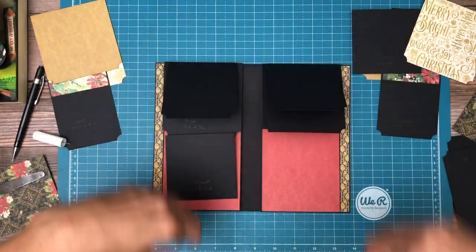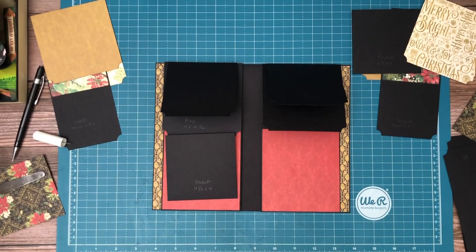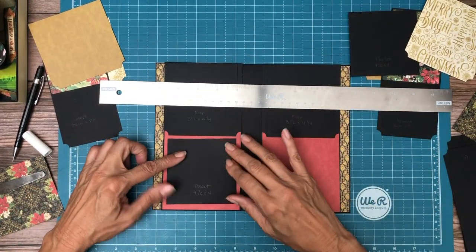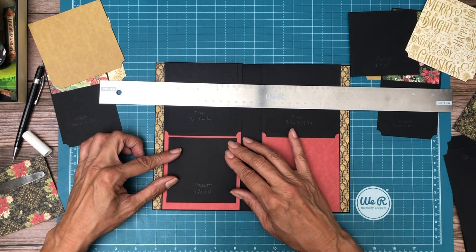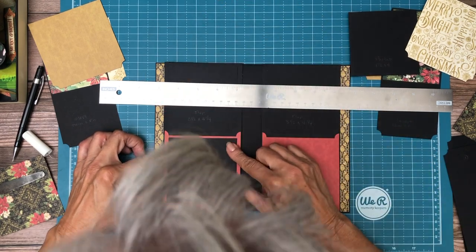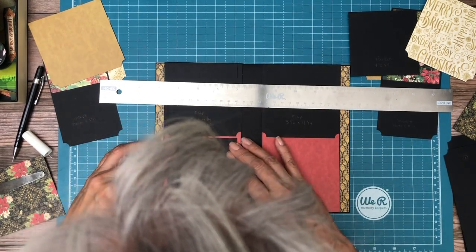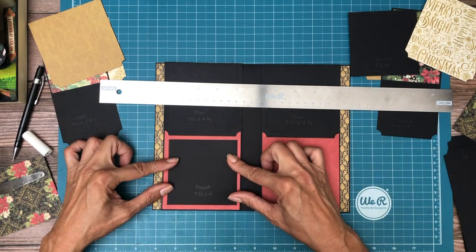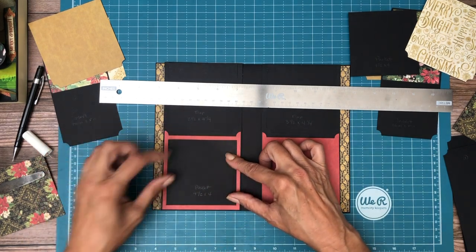There's a slight pattern; I just want to make sure they're both going the same way. It's very slight, and then of course we're going to have another layer on top. So the next thing is this pocket. I have a magnet right here — I'm going to use it to hold everything in place. We want to install this slightly below so that it's easy to get our insert in, and then come down about an eighth of an inch.